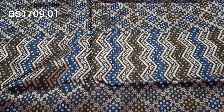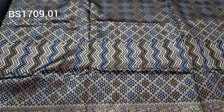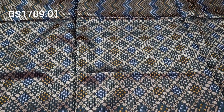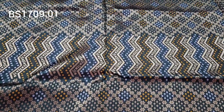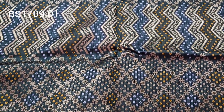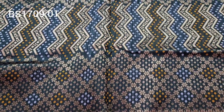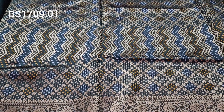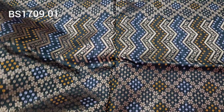Hello everyone, welcome back to Samaa Collections. In this video, I am going to show you the details of our sarees. I will make the order, take a screenshot, check and confirm, and make the payment. I will pick single pieces and show them to you.